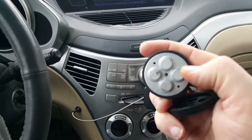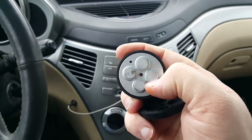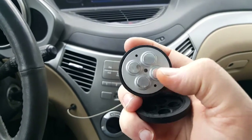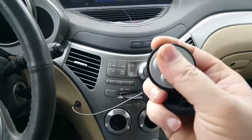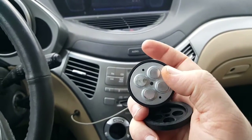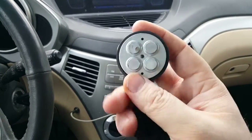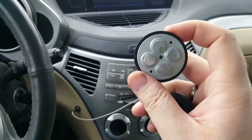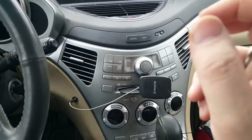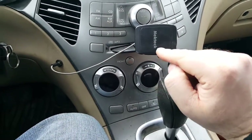Being only four magnets, it didn't really support my phone that well. And in the video, I tried to support my 10-inch tablet with this, and it failed. Of course, because it's not rated to hold a 10-inch tablet. But this guy is a six-magnet pad.